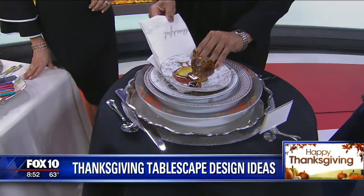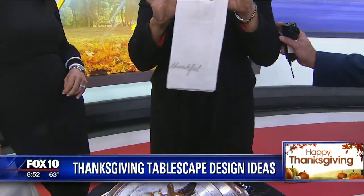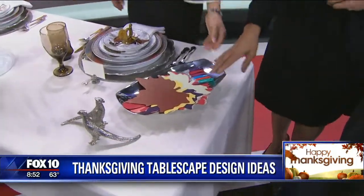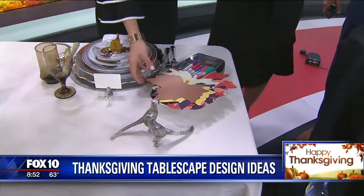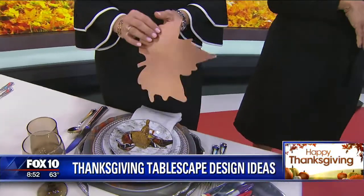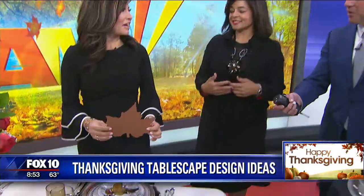Then you add a napkin ring and a napkin — in this case, I thought this was really apropos: 'Thankful.' And over here is a tray of paper leaves I put together with Sharpie, so everyone at the table can write down what they are thankful for, express their gratitude, and then you can turn that into a conversation piece. Pass yours to the person next to you and somebody reads it. It's a great way to connect on a more deeply emotional level.